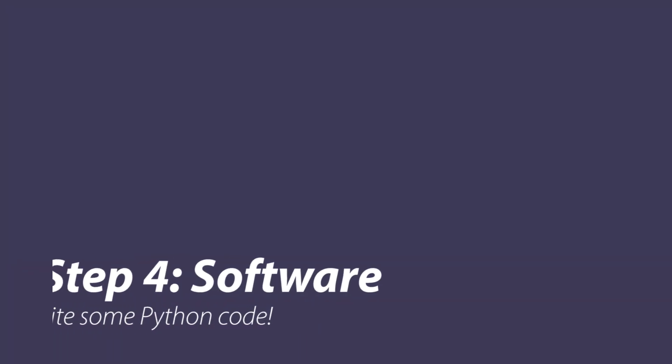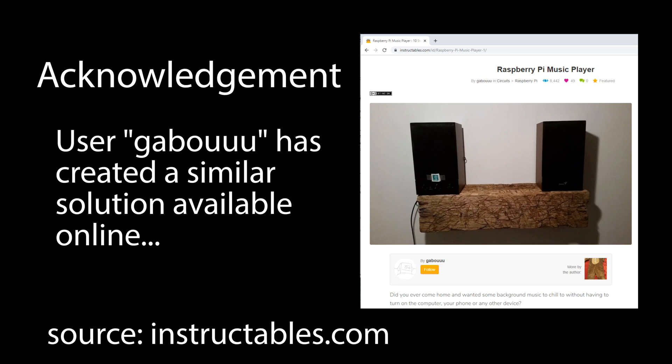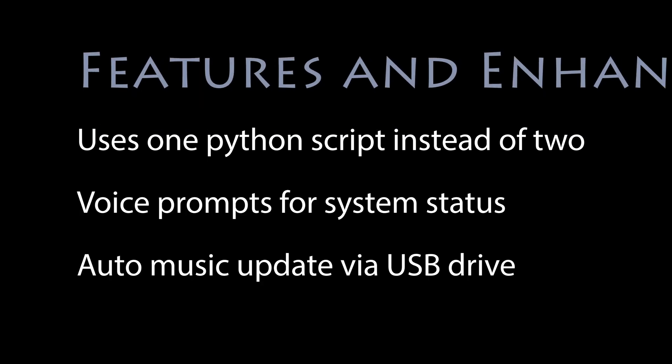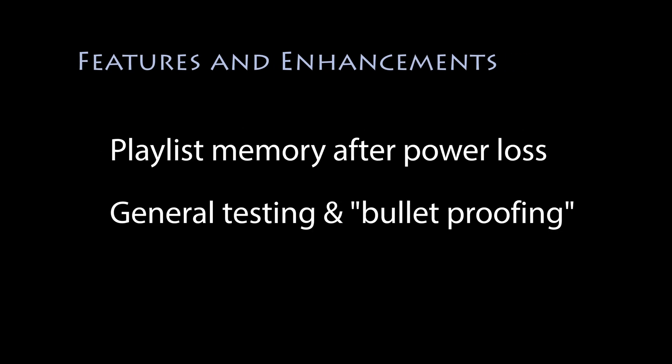Finally we get to the fun part of this project which is writing the software. This is not an original idea — I'd like to acknowledge the work done on instructables.com by the user Gaboo, which was the inspiration for this project. I didn't end up using any of that code but the idea of using the built-in omxplayer and the hardware-controlled switch was a great idea. I made several improvements to the code and in the spirit of sharing I'll make this code available online, though of course there are no guarantees.